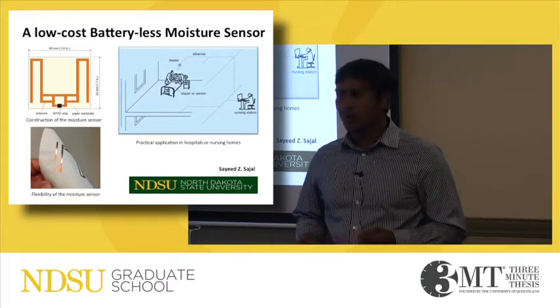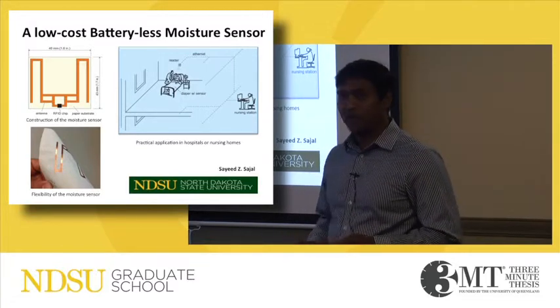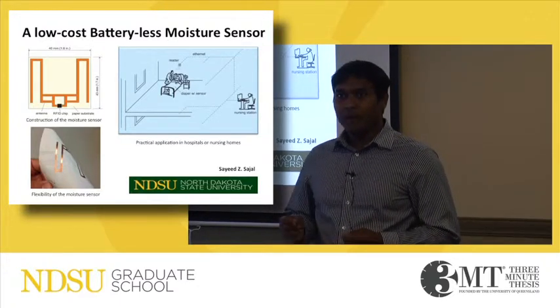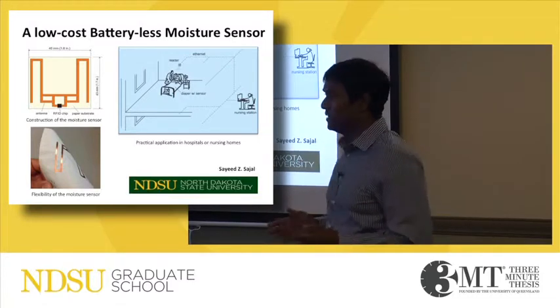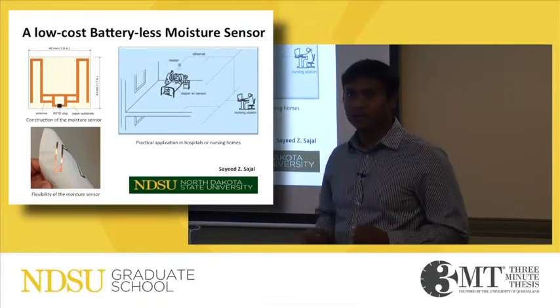We need a simple, low-cost sensing solution that is disposable, flexible, environmentally friendly, and doesn't harm the patient. In my thesis work, I designed this Moshe sensor that is very inexpensive, flexible, disposable, and doesn't need any battery.